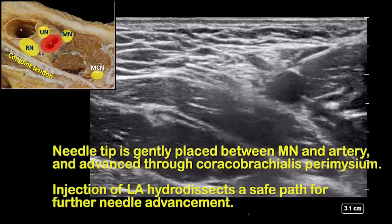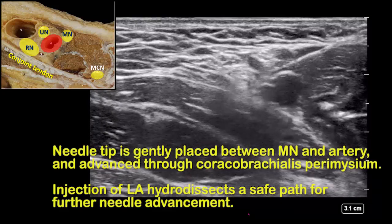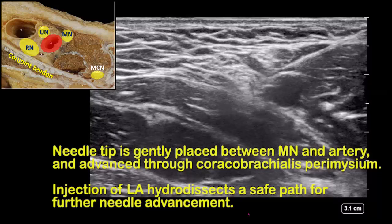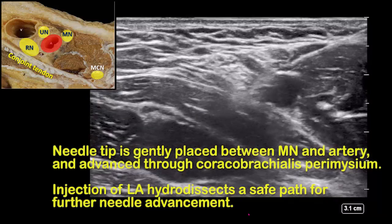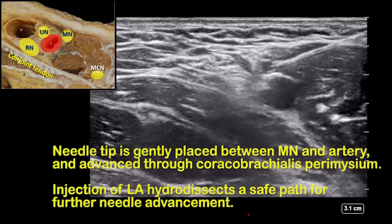Advance towards the median nerve. Depending on its position relative to the artery, aim to pass either superficial to the nerve, or as in this case, between the nerve and the artery. Inject half-mil boluses of local anesthetic to hydrodissect a safe path between nerve and artery.